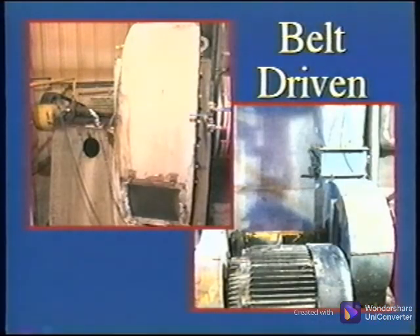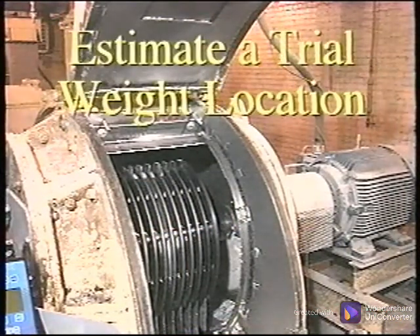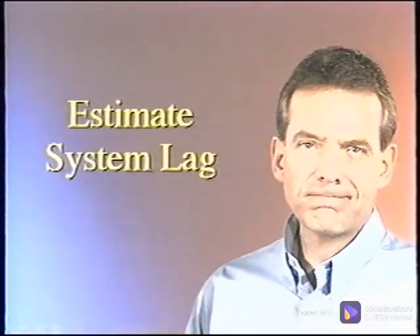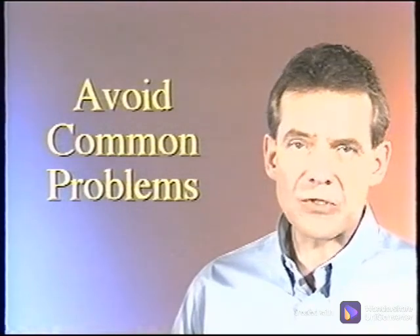The first two machines are belt-driven overhung fans that require a single-plane balance. You will see firsthand the significance of performing the seven pre-balancing checks and the effect they have on the success of the balance procedure. The third balance job is a hammer mill that requires a two-plane balance. You will learn how to estimate a trial weight location that will reduce the vibration and not drive it up, recognize a resonance condition, estimate system lag, overcome problems with belt drives, and perform a couple balance on overhung or center-hung rotors.